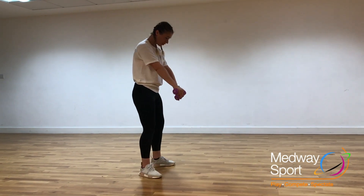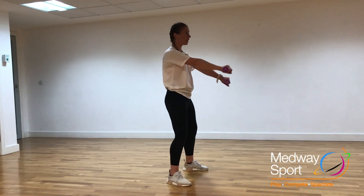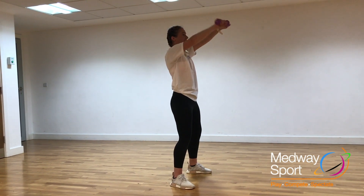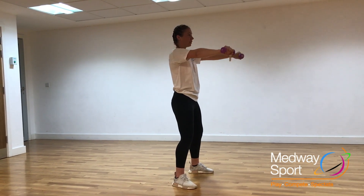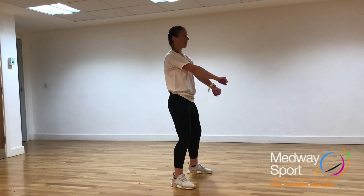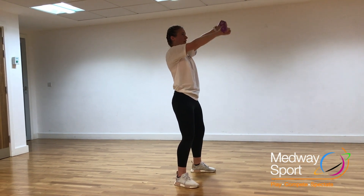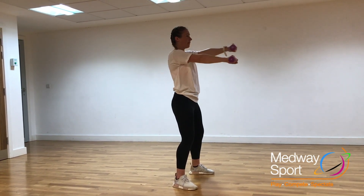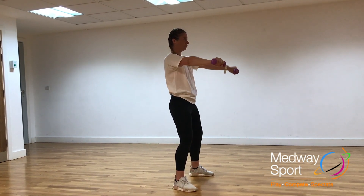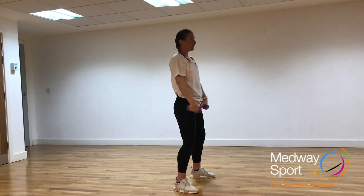Next one: we're going to have crossovers. So we're going to start down low, cross those weights over each other's hands, bringing it all the way up nice and gently to the top, and lowering back down, crossing those hands over. Keeping that straight back and those nice soft knees. And bringing it back down. Relax them down now — 10 seconds rest.